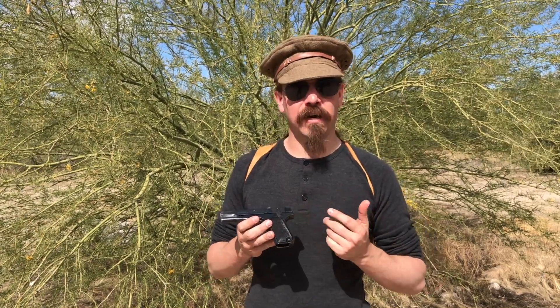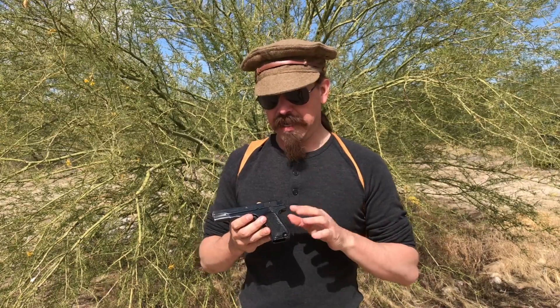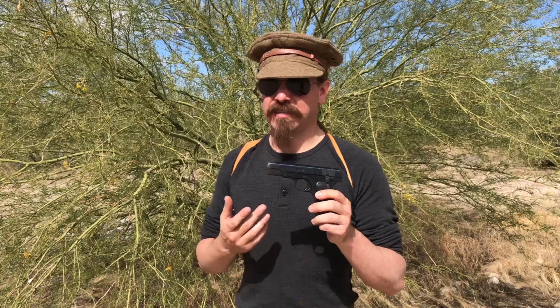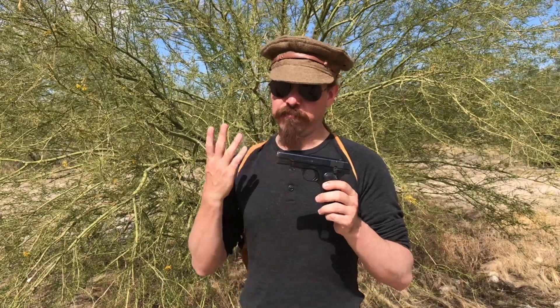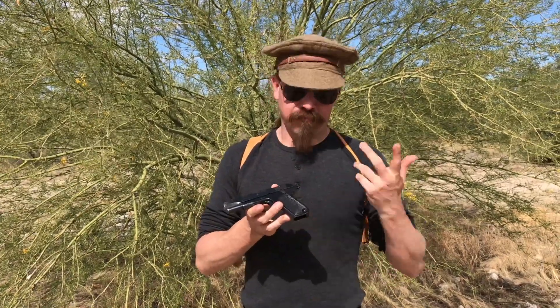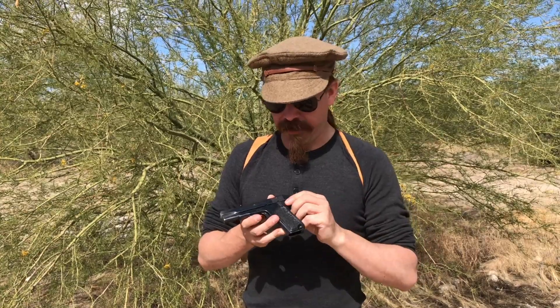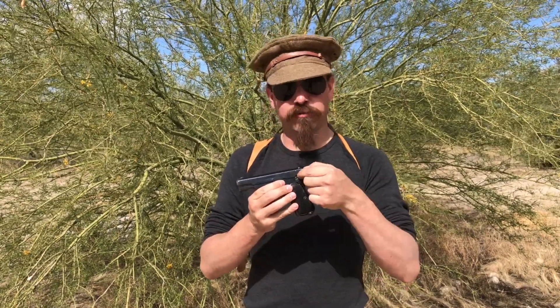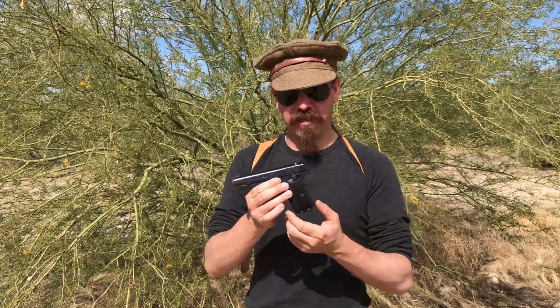Fairbairn had spent a lot of time studying self-defence, both unarmed and armed, and he came up with a couple of modifications he liked to these pistols. There's a little spring added to the side of the slide to put pressure on the barrel, which allegedly reduces malfunctions. There's a lanyard loop on it, just for adding a lanyard. And then most substantially, he actually deactivated the manual safety — there's a little screw in here so you can't engage the manual safety; you only have the grip safety.